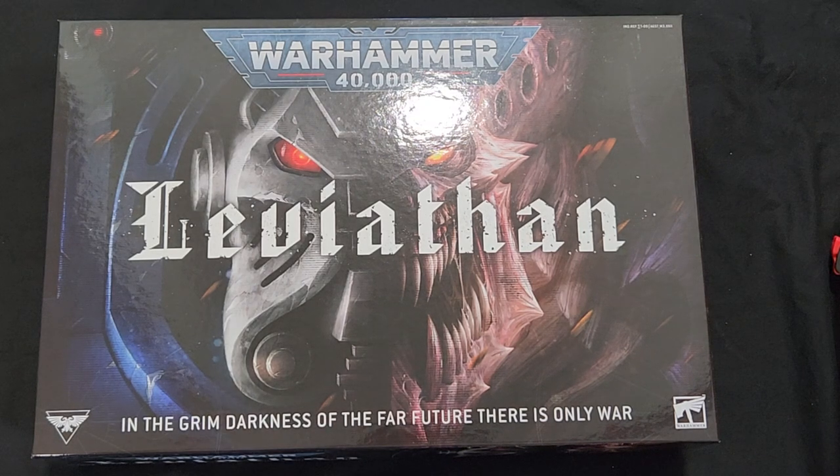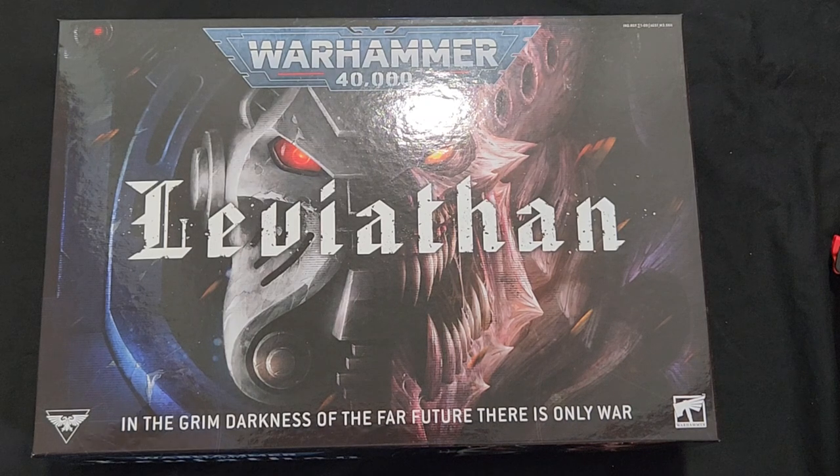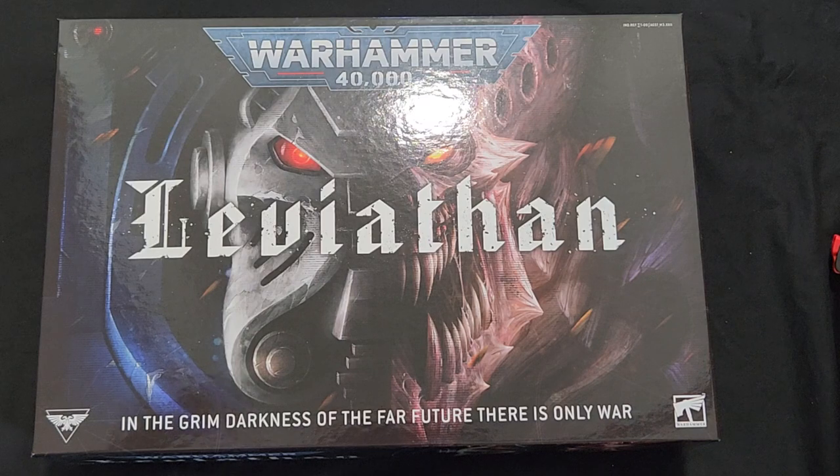Hello, welcome to Adam and Anvil. Today we have a very nice unboxing for you — we're gonna be unboxing the new Leviathan 10th edition 40k box set. Hopefully you got yourselves a handle on one of these boxes; I know they were going quick on pre-order day. Without further ado, let's get right into this unboxing — very excited!